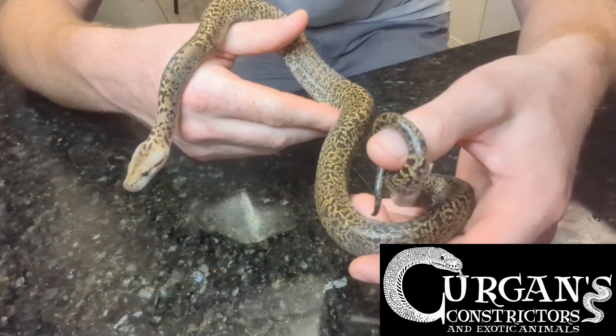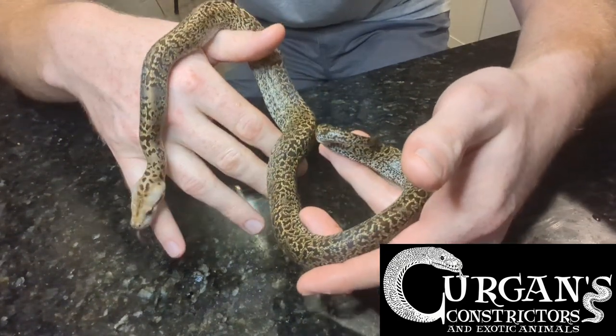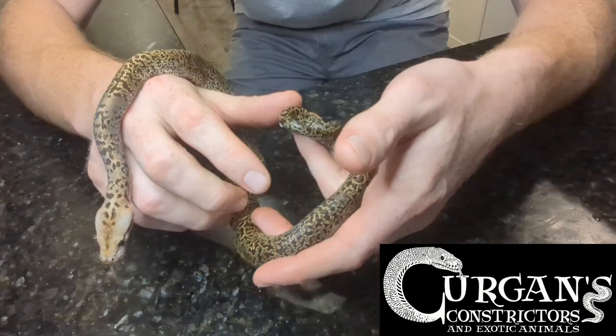If you've never done this before, you really want to be careful. You can harm the snake if you apply too much pressure. This little beautiful granite male is still available, just so you guys know.